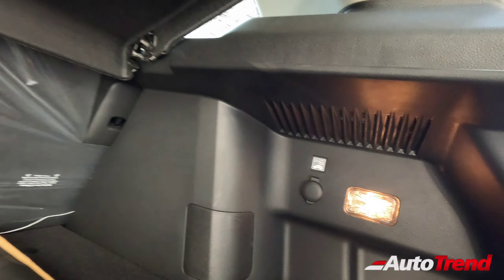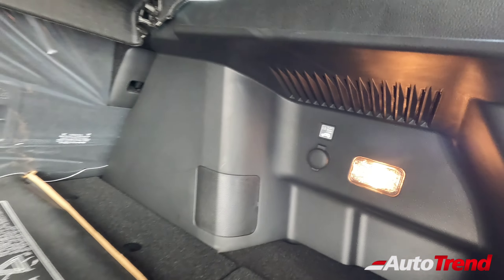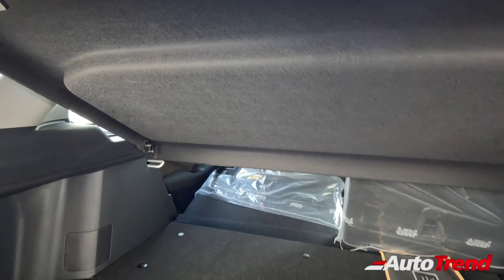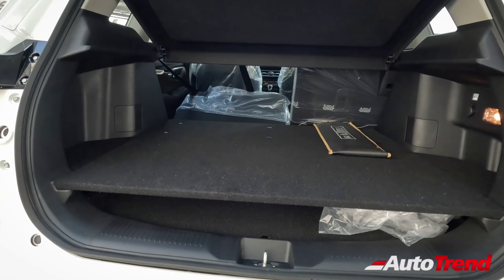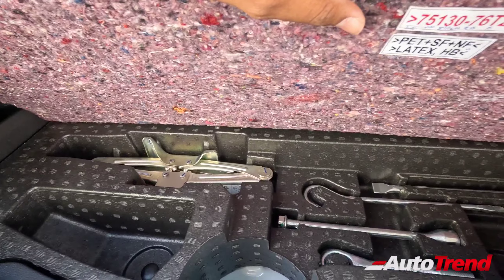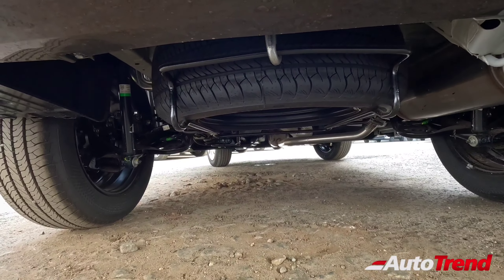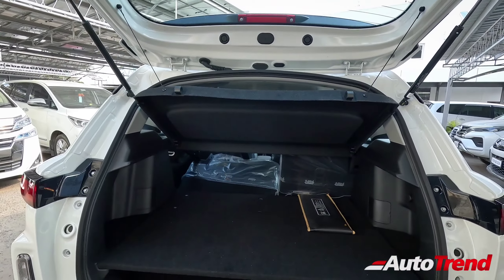Regarding features in the boot area, you get a small bag hook on the left side, and on the right side you have a boot lamp along with a 12-volt charging socket — these are standard across all variants — along with a parcel tray. Regarding the spare wheel location, for the non-hybrid NeoDrive variants the spare wheel is located under the floor, whereas on the hybrid variants, the jack and tools are under the floor and the actual spare wheel is mounted under the body itself. It is a 17-inch full-size steel wheel, meaning you can use it as a full-time spare.